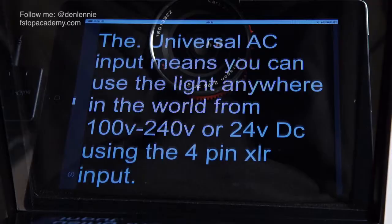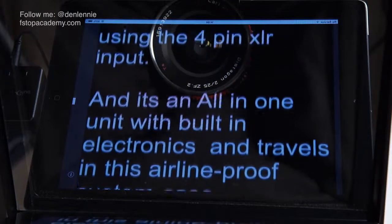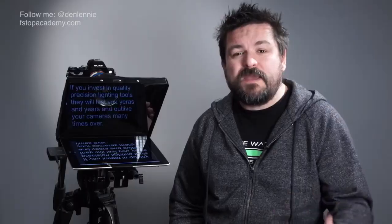By basically turning this dial I can make the script go faster or slower. It's so important to have this feature because it means you can control the pace of your script. It's very easy to speed up or slow down during a piece to camera, and even the slightest noise or distraction in the studio can put you off. This ability to slow down and speed up is really useful.